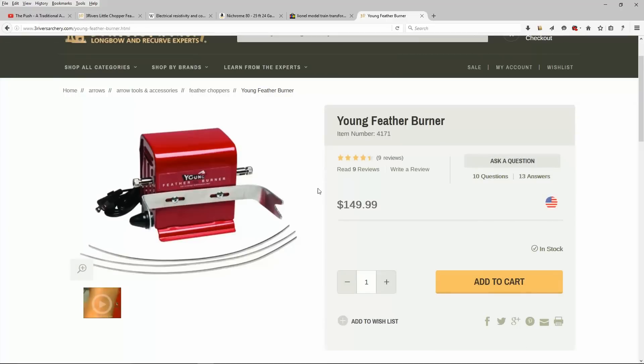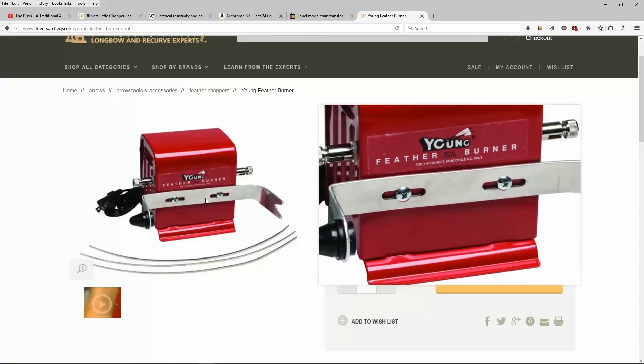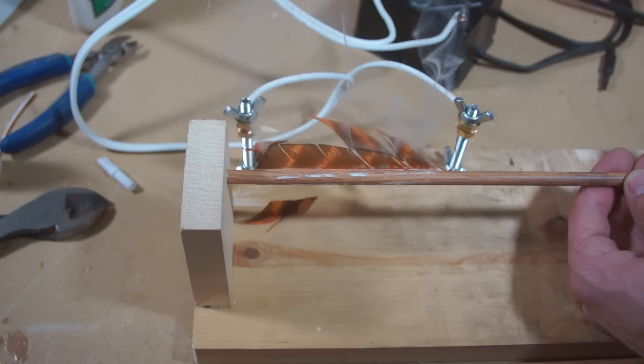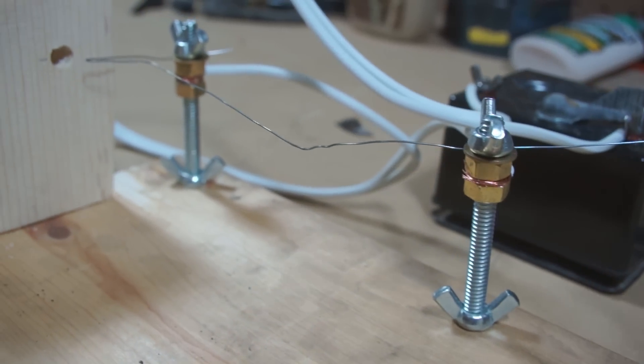The third option, and the one that has the highest startup cost if bought new, is a feather burner. A new one will run you close to $150, but I'll show you how to make one on your own for much much less. The advantage of a burner is that you can shape your burning wire to whatever template you want and it's very fast to operate. Replacing the wire is also cheap and easy.